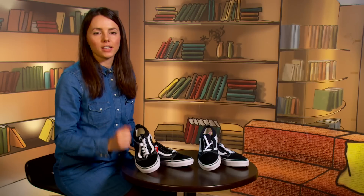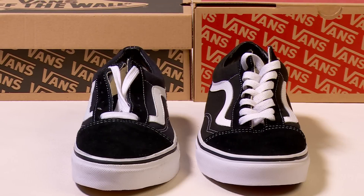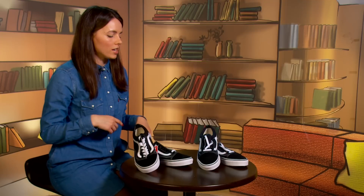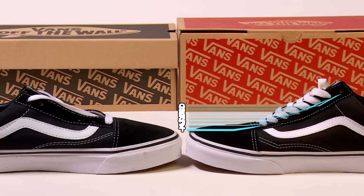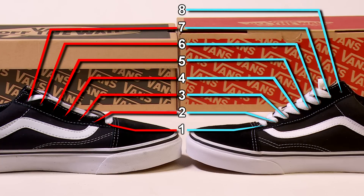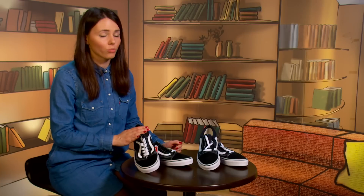Tip number two: lacing. In the authentic pair, the seller has laced one shoe — usually they are not, only a premium line. But more importantly, pay attention to the eyelet count. The authentic pair has 8 eyelets while the copy has only 7. Looks like they're trying to save every cent.